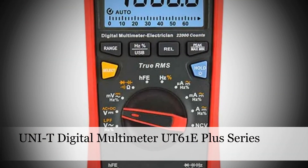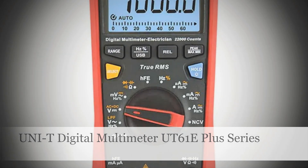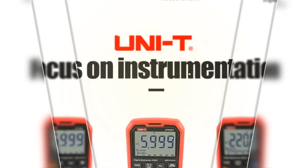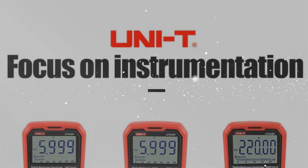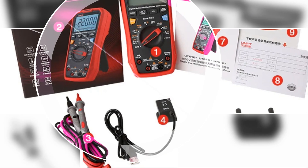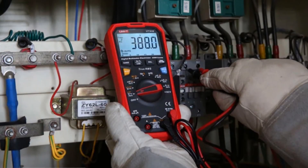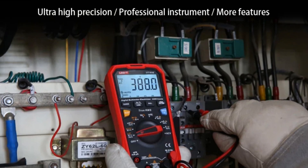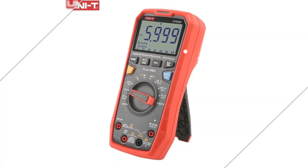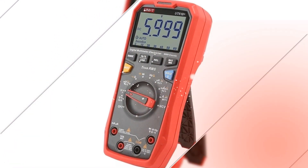Number 5: UNI-T Digital Multimeter UT61E Plus Series. The UNI-T Digital Multimeter UT61E Plus Series is a true RMS 1000V auto-range handheld professional tester designed for versatile electrical measurements. With its accurate readings and auto-ranging capabilities, it is suitable for both AC and DC voltage measurements. Its ergonomic design makes it convenient for professionals, and its reliability and precision make it an essential tool for electricians, engineers, and technicians who require a trustworthy instrument for voltage testing.